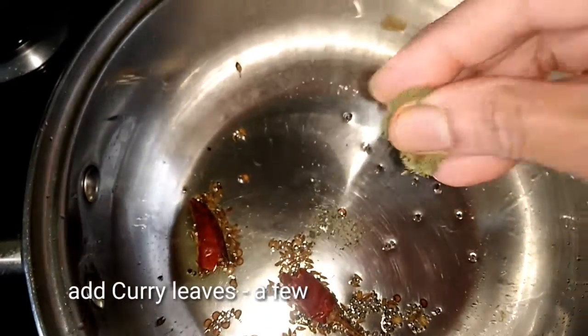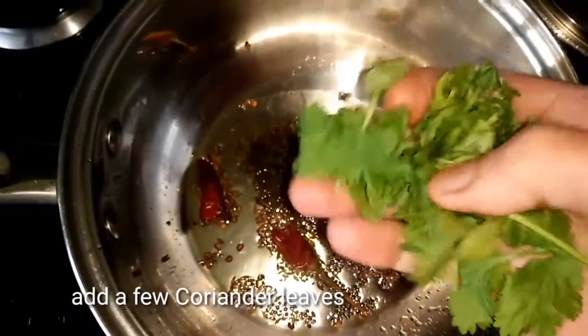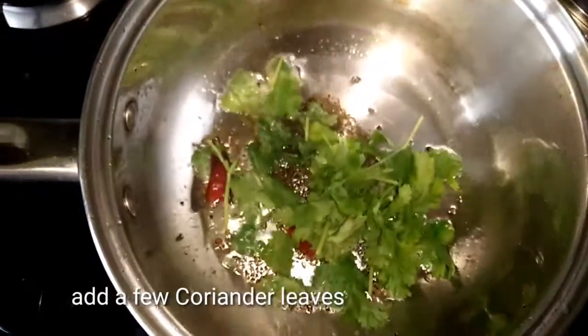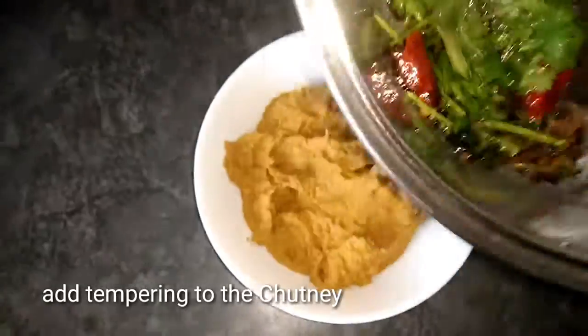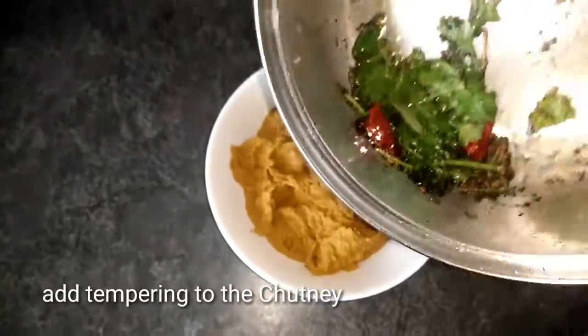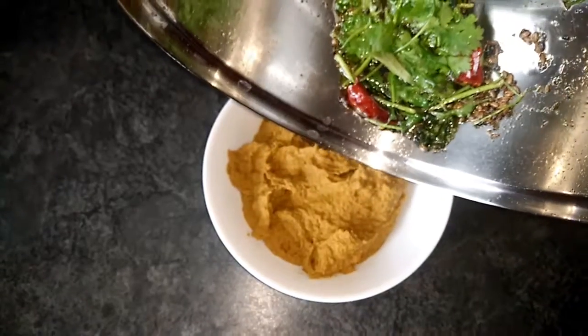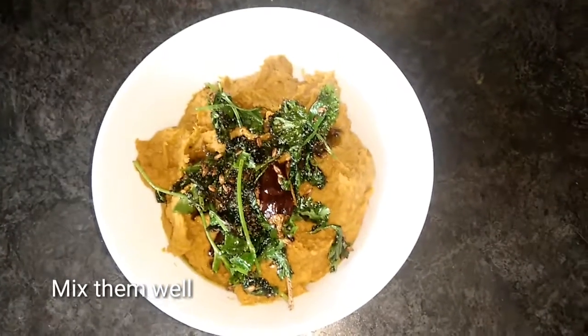Now let's add a few coriander leaves. Then mix the tempering with the ingredients and mix the mixture in a bowl.